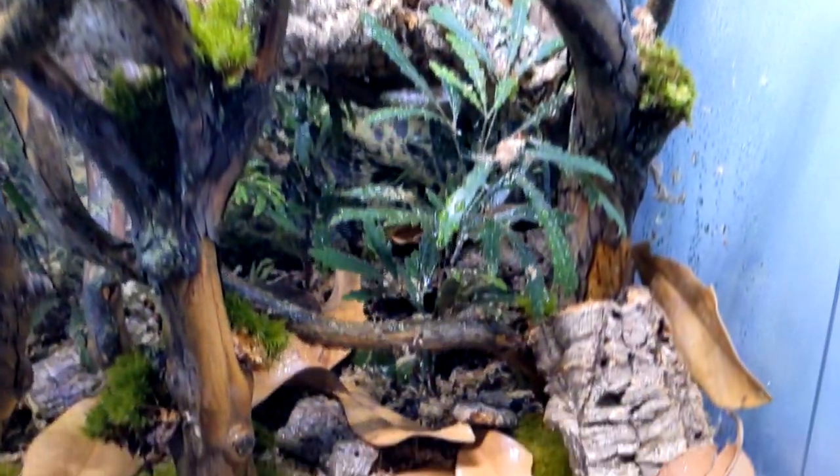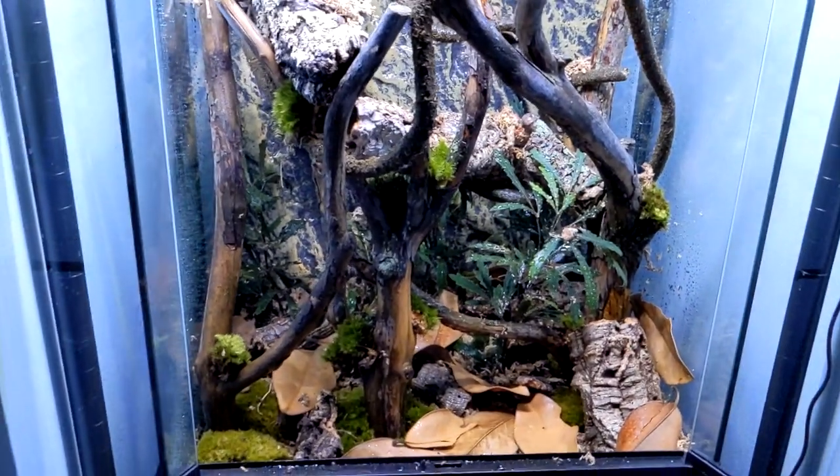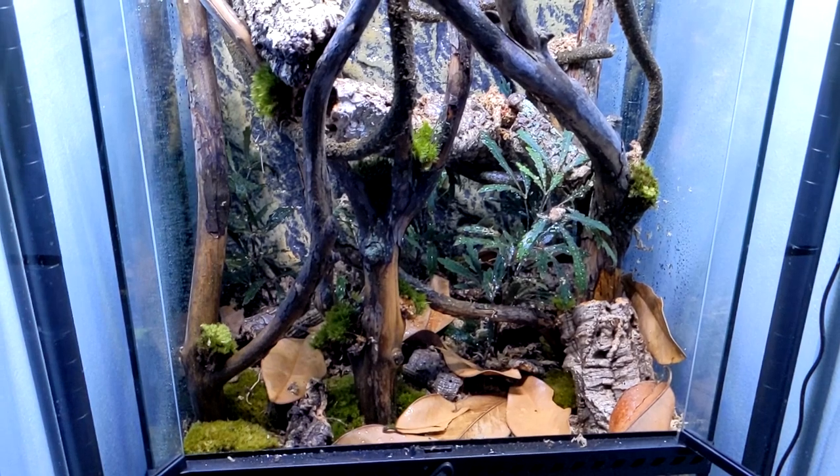After all this, our terrarium was looking pretty complete. We have our moss, our hardscape, and I added some little cork rounds on the ground in the back to act like a fallen tree — which was my whole concept for this. Like a big branch had fallen down with little sticks and some pieces on the ground as well. I think it was looking pretty nice honestly — I really like the way it turned out.